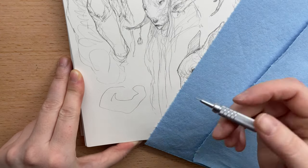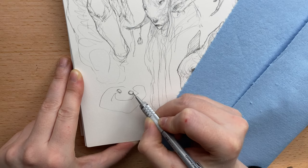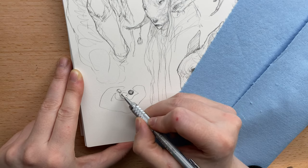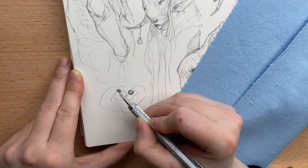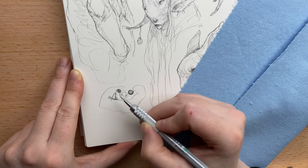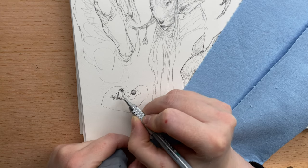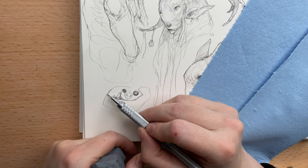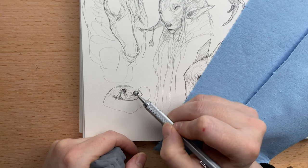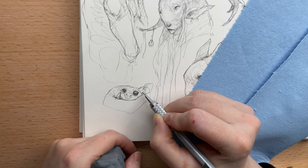I wasn't looking at my paper, so I guess we're getting a weird monster kind of thing. How could you not see a weird grinny thing there? I really hope you try out this sketching thing — I haven't shown anybody how I do this before. I recently just discovered that I really enjoy doing this, and I thought it would be fun for you to see it, so that's why I'm sharing it.